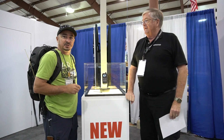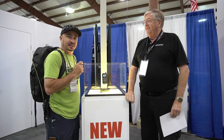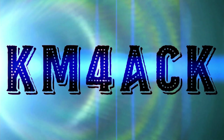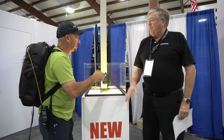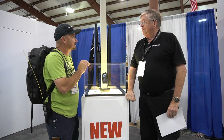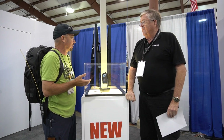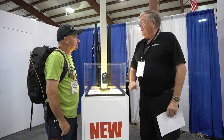Good morning from Hamvention 2023. I'm here with Don to talk about the latest Kenwood HT. Don, thank you for taking a couple of minutes with us this morning. I just want to hear a little bit more about this HT and what is all going to be included with it.